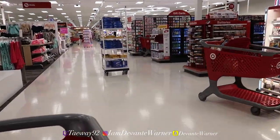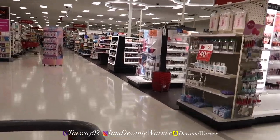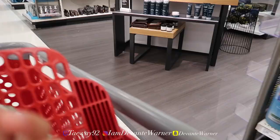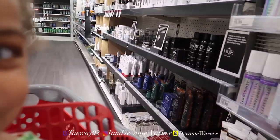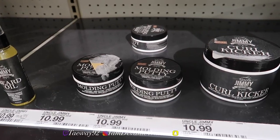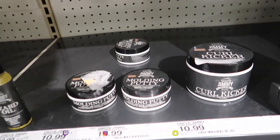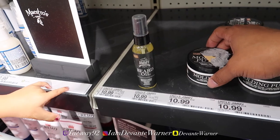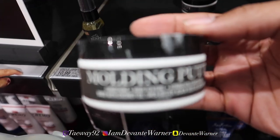Alright y'all, we are here at Target. I got my daughter with me — say hi. Going into Target now to get the product. This product is pretty popular — they only have a limited amount of stuff on the shelf — so I think I'm gonna try the molding putty to see how it goes.